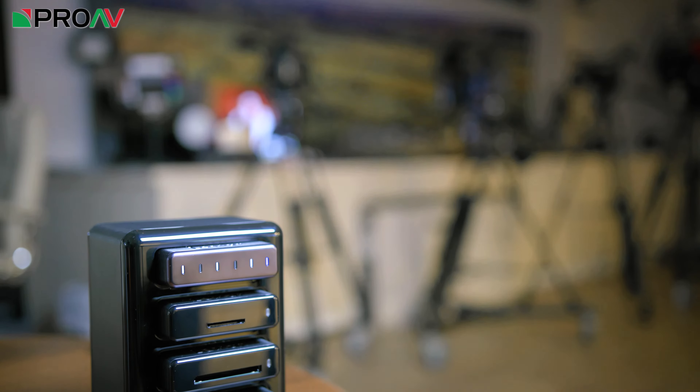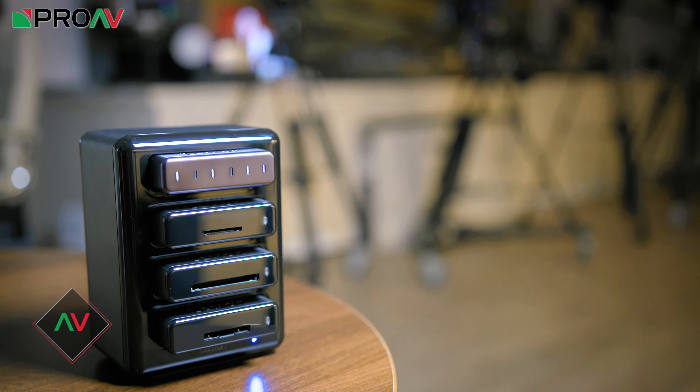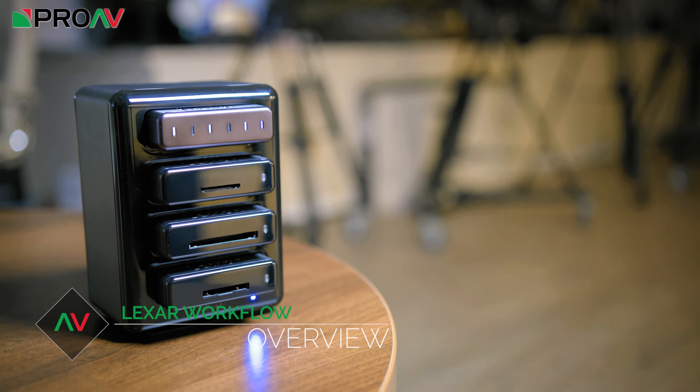Hi, Carl here for ProVTV, and today we are looking at something a little different. This is a nice little product from Lexar which should help you speed up offloading your media and just make your life a little easier once you've finished shooting. This is the appropriately named Workflow series from Lexar, and it's basically a card reader on steroids.